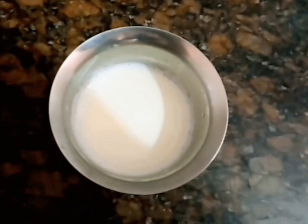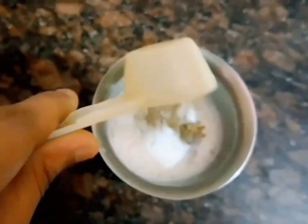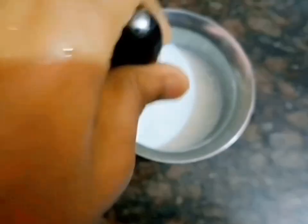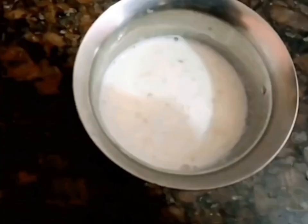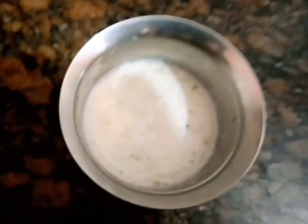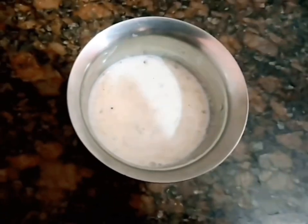Use 1 glass with 20 to 10 tablespoons of protein. Add half, mix, and add the protein powder. This is for weight gain and it is now ready.